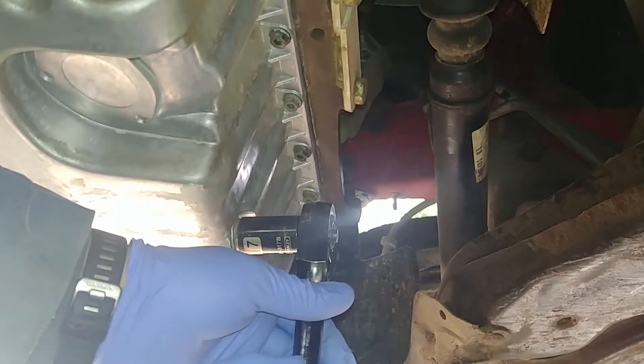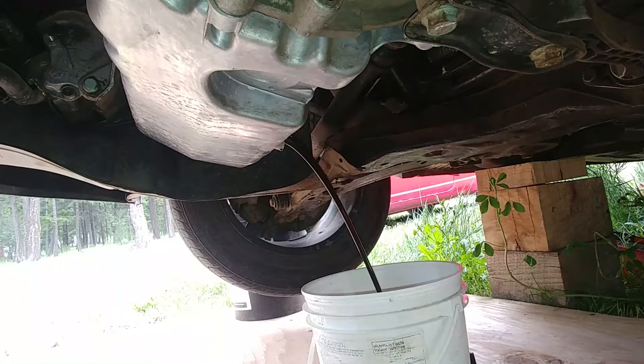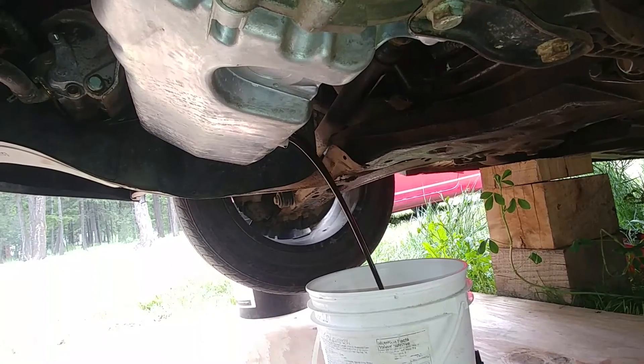First we need to remove the drain plug by using a 17 millimeter socket. I recommend you work on a cold engine and find a suitable bucket to dump the oil.